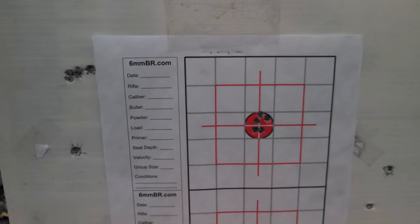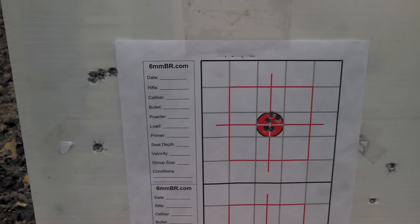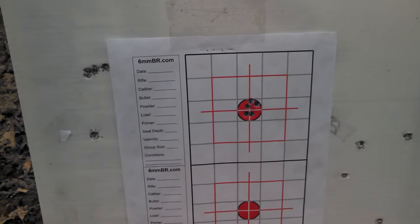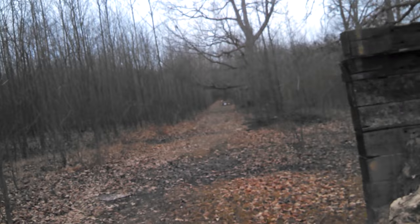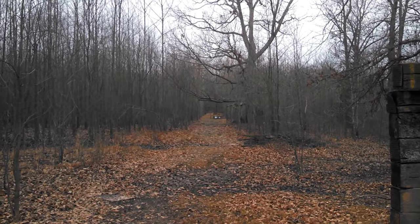Stay tuned guys, this is going to be just part one. I'm going to get some hand loads made up for it, obviously, and we're going to stretch it out a few more yards and see what it'll do at 200 and maybe 275 as well. But as always, if you've got any questions on this, feel free to post them up. I try to answer all you guys as quick and as often as I can. As always, fellas, shoot straight. Later.